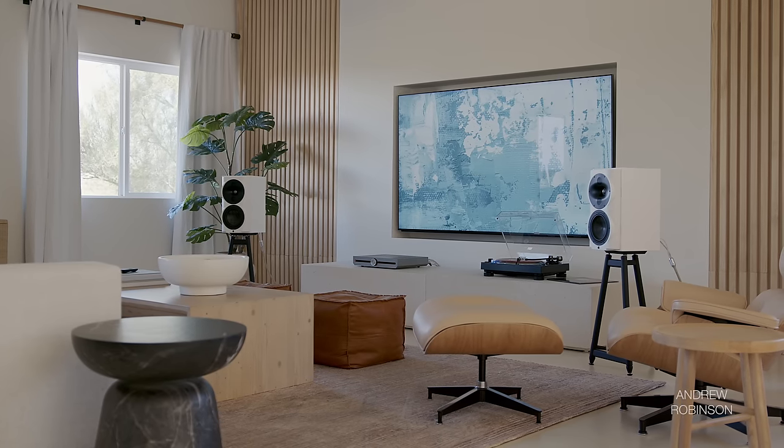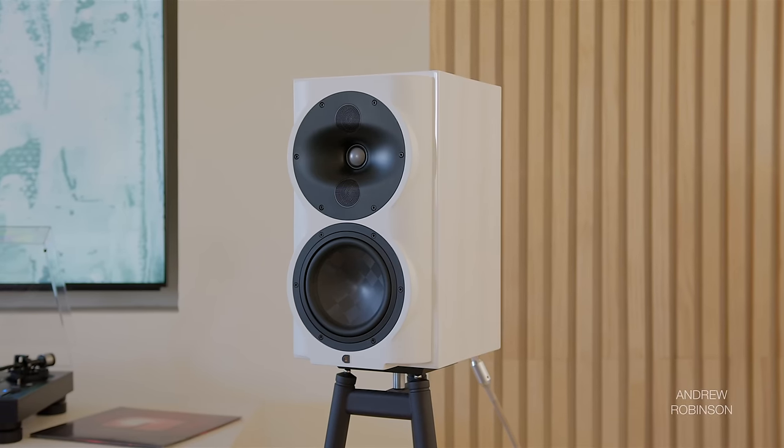BluOS also lets Roxanne customers integrate the Atessa into their existing BluOS whole home audio system.